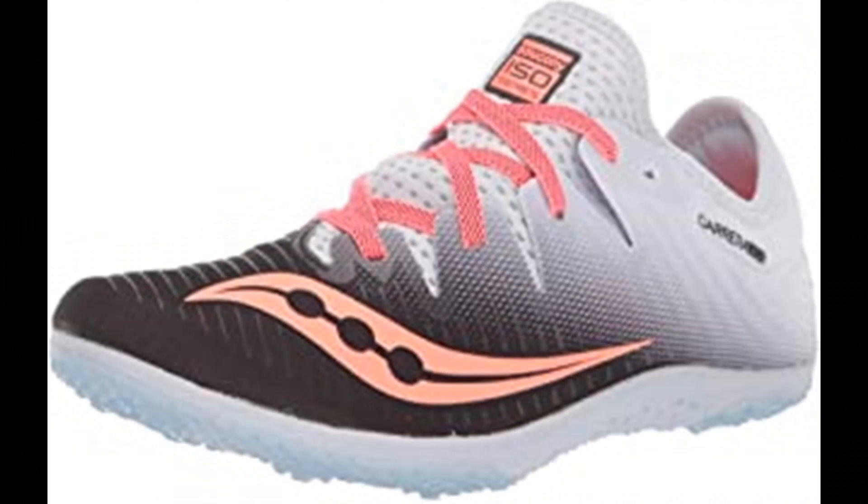Number 7: Saucony Women's Carrera XC4 Flat Track and Field Shoe. Rubber sole, IsoFit upper construction adapts to the foot's size, shape, and movement. Saucony Super Light EVA midsole for lightweight performance without sacrificing protection. Carbon rubber outsole for flexibility and traction, focused in heel and toe for weight reduction, with and without spikes. 360-degree breathable mesh upper for lightweight performance.